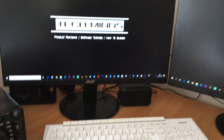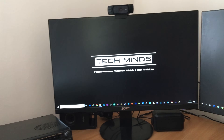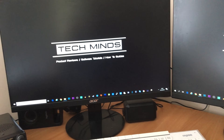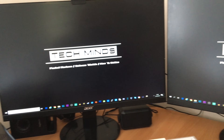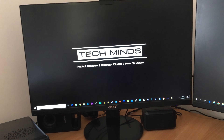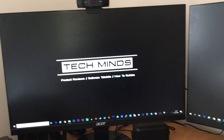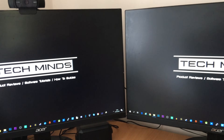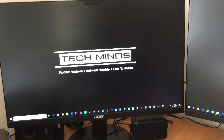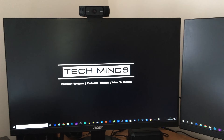PC-wise, I've got a pretty high-spec PC. Originally I built it for gaming, but then I started using it for video editing and also creating Android apps. My main kind of work is actually creating apps for iOS or Android. I tend to use the PC for video editing and Android app creation. And then I've got a Mac mini which also connects to these monitors, which I use for iOS development.